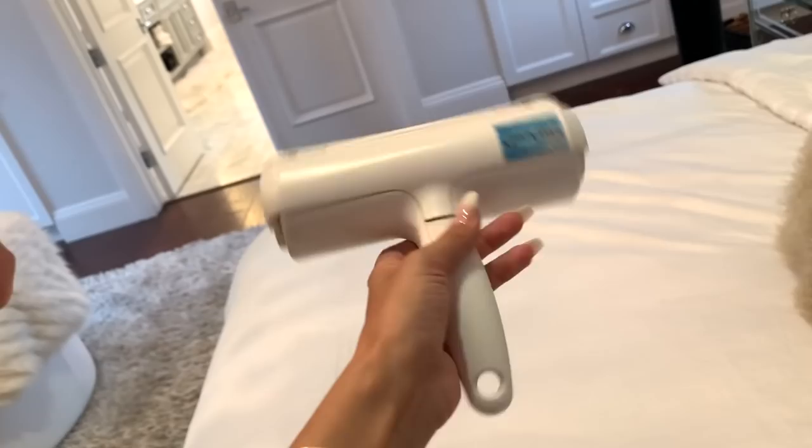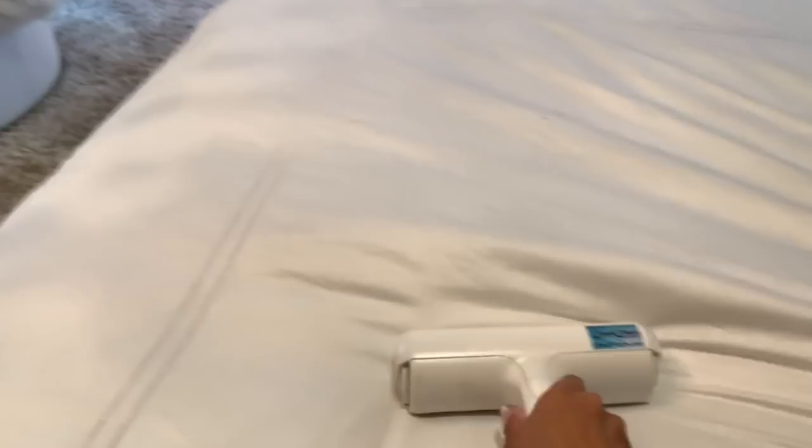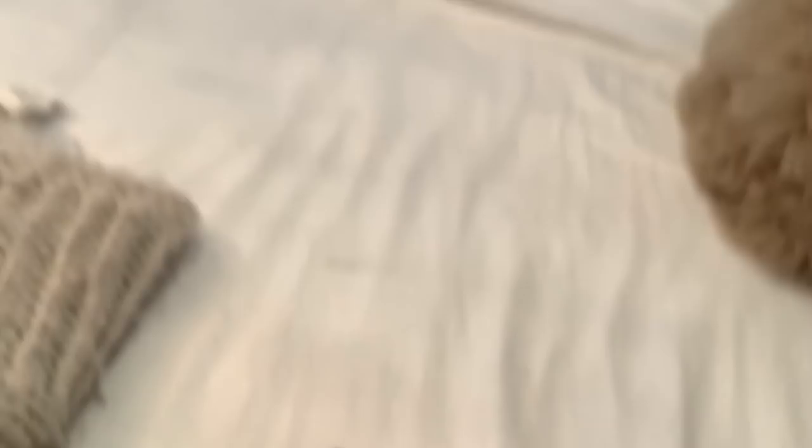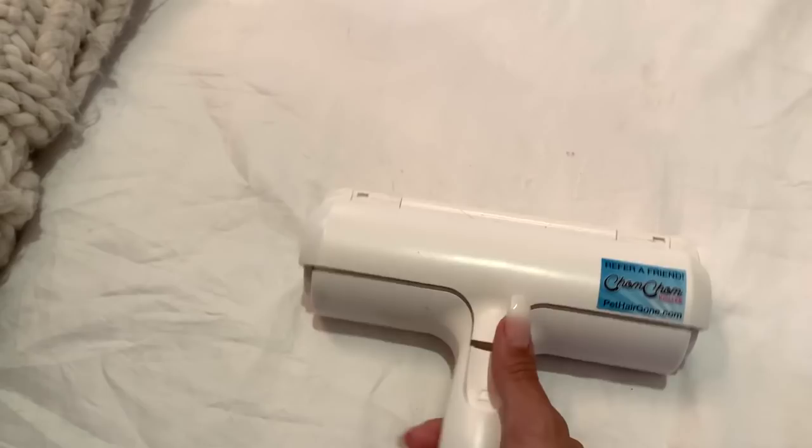Bonus item — this is called the Chomp Chomp and I got it off Amazon, not Wish. I just wanted to show it since we're doing a home video. You rub it on your furniture like this with the rubber thing bouncing back and forth — it was advertised for cat hair but dog hair works too. Then you pop it open and all the hair it picked up is inside. Laura did the gray couch yesterday and it was completely full. I'll link it down below.